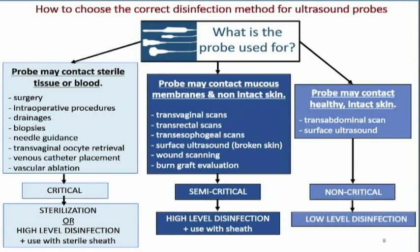In those cases, the transducers have to be sterile or high-level disinfected and used with a sterile sheath. If we're in surgery or doing intraoperative procedures that will contact the tissue, they need to be sterile so that we don't contaminate those tissues.